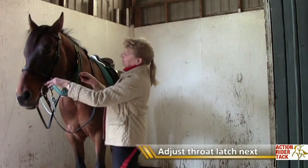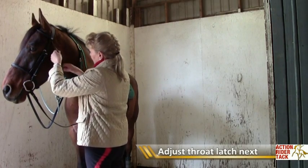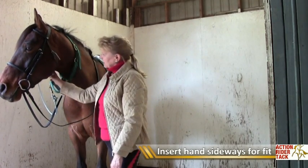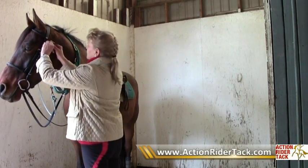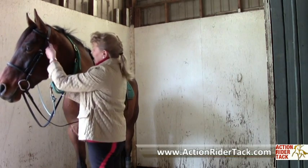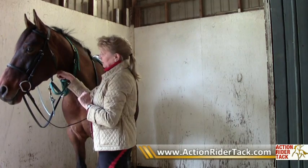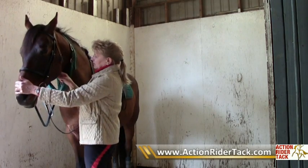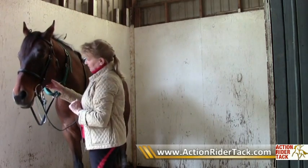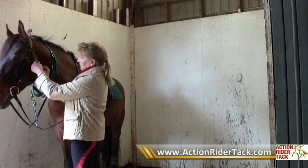Let's try the throat latch now. Go ahead and buckle it, and then you should be able to get your hands sideways into the throat latch, because you really don't want this to be tight. The only thing the throat latch does is keep the bridle from coming off — which is not very common, but it can happen. That is the only function of the throat latch. We also don't want it tight under the throat area, because when we ask the horse to flex, we're hoping this is down out of the way of him flexing nicely to the bit. So to be comfortable for him, it's very important it's not too tight. I'm going to put it in the keeper and runner so it looks all nice and wonderful.